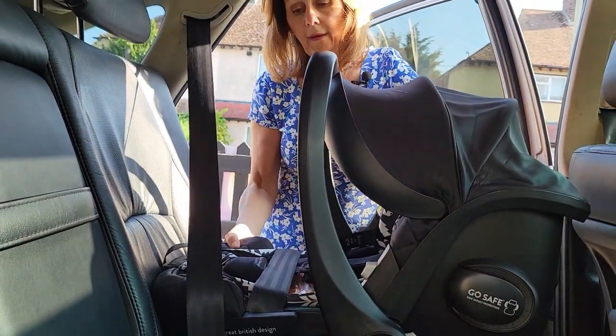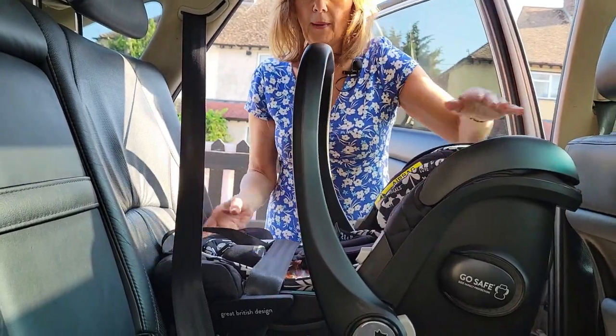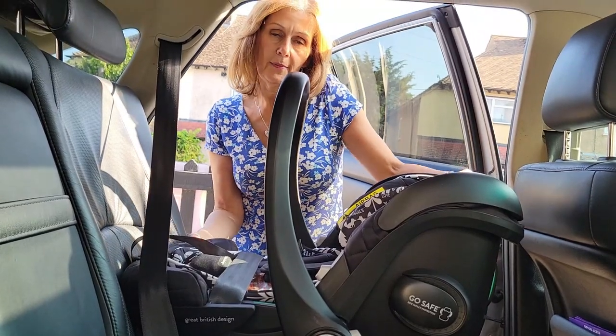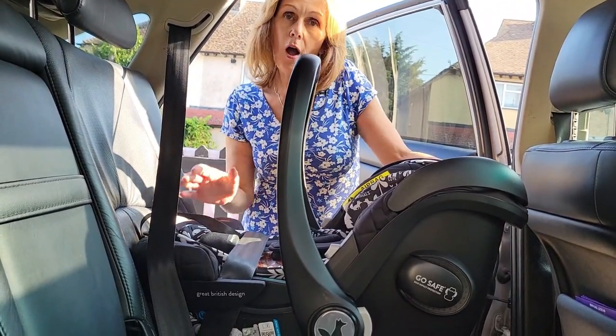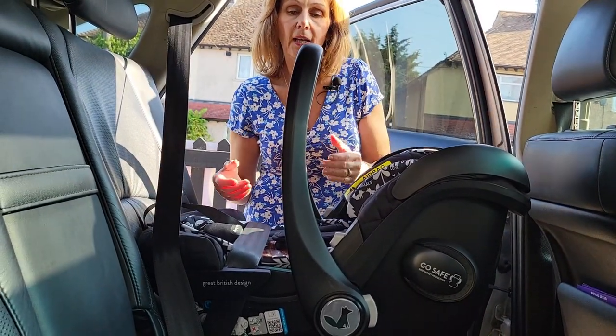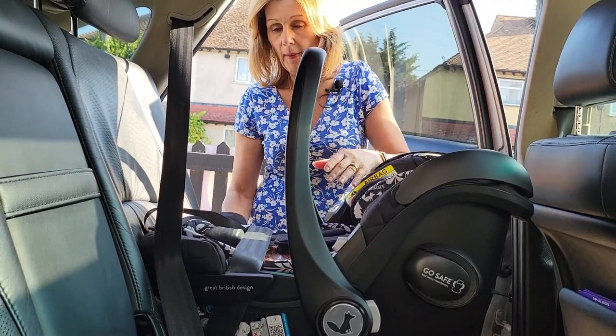Now before you do anything else, make sure that your car seat is well positioned in the car. I'm going to put my hood back so you can see the positioning. You do have the ability with this type of seat to adjust the positioning to make it slightly flatter, which you can't do with an Isofix base. This is also a really good option if you have very sloping seats and you want a better angle — sometimes it is better to remove the base.